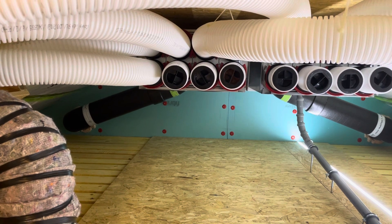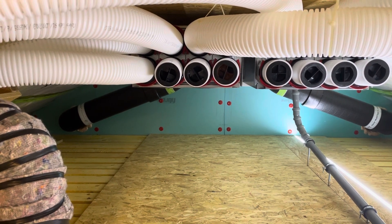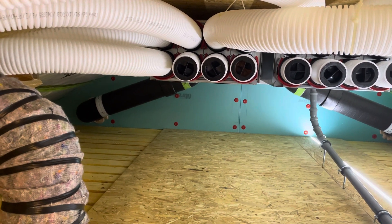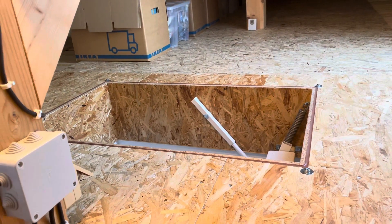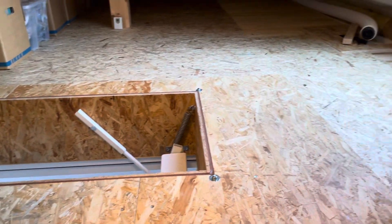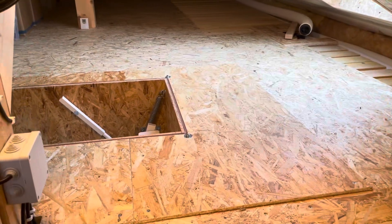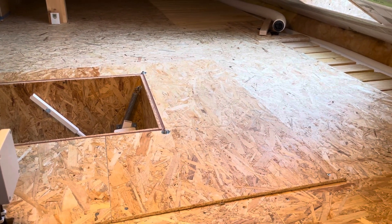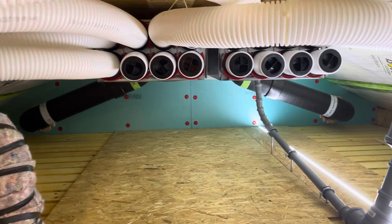My criteria when picking this unit was that I needed something I could put into my attic. You can see I've got a pretty small entry into the attic, so I had to pick a unit that would fit in here. It was very fiddly to get the unit in — we had to dismantle the stairs — and we did all of this ourselves; we didn't hire any kind of company.